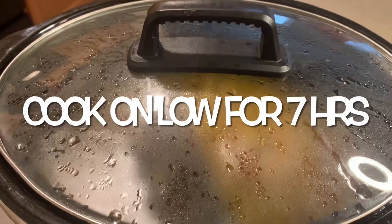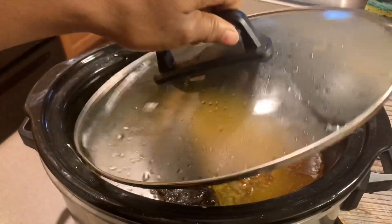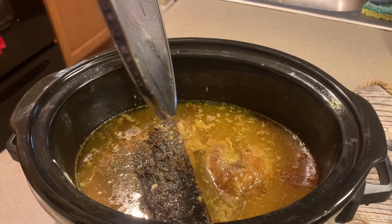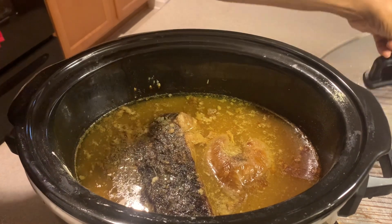Let it cook on low for about seven hours. We cooked it Thanksgiving Eve and the house was smelling so good when we woke up Thanksgiving morning. At this point you can add a little more seasoning if you like.